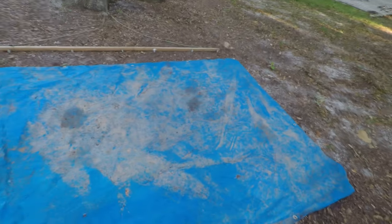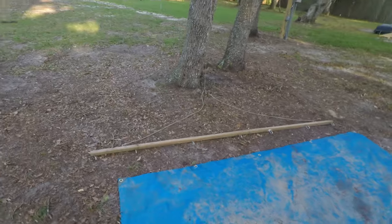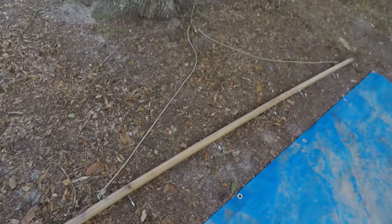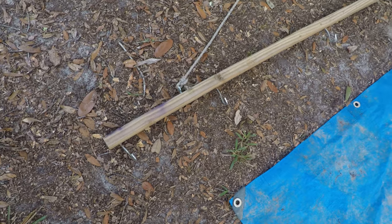Behind me right here we've got a tarp that's pretty bad. You can't see it on video but it's pretty nasty, pretty grody on both sides. But at the same time the holes are still functional, everything is good to go. There are no tears or rips that I'm aware of, so we're definitely going to be salvaging this tarp. I have this cleaning bar system rack — whatever you want to call it — that hangs from a tree.